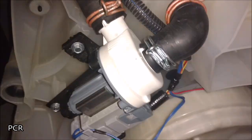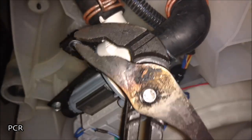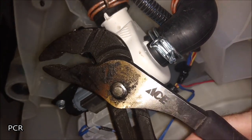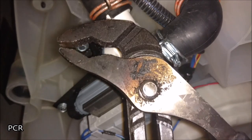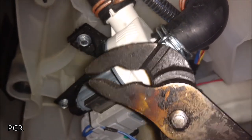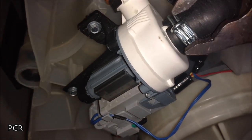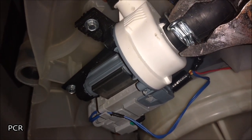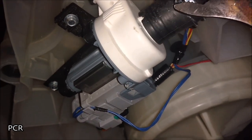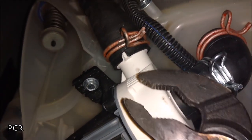I'll just use a pair of old channel locks — you've seen these things used a bunch of times, the old Ace ones. I end up making my own tongs instead of using these, and now I use these for all sorts of other stuff like this. It's a little tough to do with one hand, but squeeze and pinch, slide it up — see if we can get this one too.